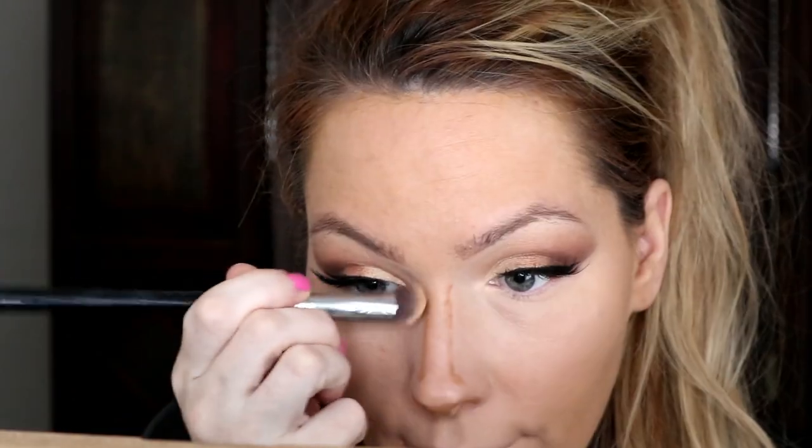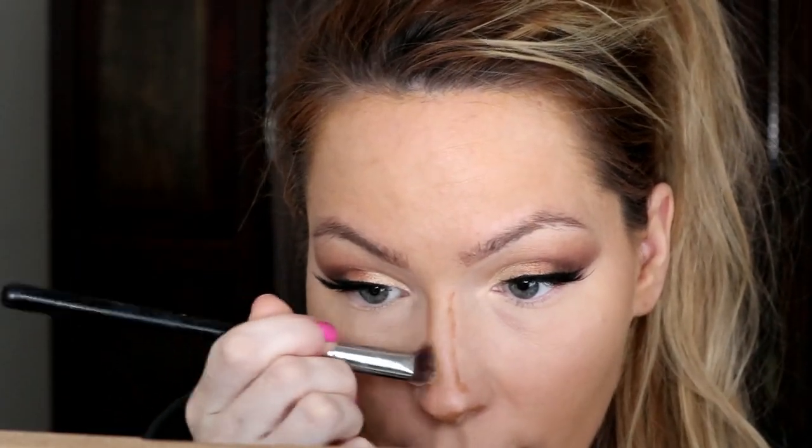Now that my concealer is done, I'm going to contour my nose. I usually use powder but I'm using a cream product — I think it's by Maybelline — and since this is a soft glam look, I'm contouring my nose with this. It makes your contour stand out a little bit more. I'm using the Sigma Precision Flat Angled P88 brush to blend it into my nose.